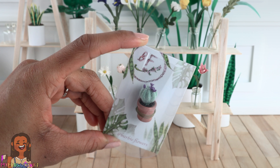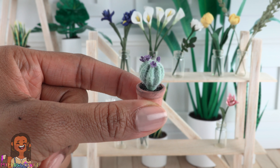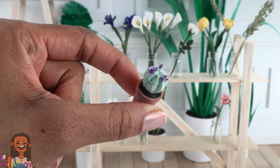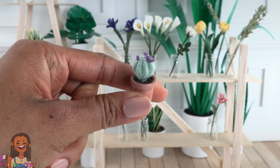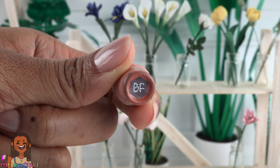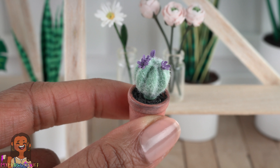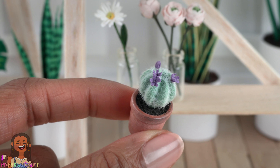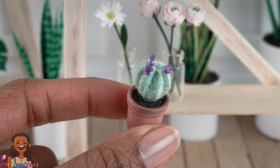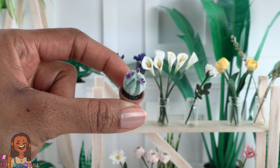Speaking of variation, here is a blooming cactus, priced at $6.20. This is a great piece if you're looking for something to stand alone. It comes in a pot that has been painted and has BF on the bottom for Barbie Flowers. It is covered in flocking to look like the spikes, with little delicate purple flowers on top. This is totally perfect for a doll bookcase or on a desk.